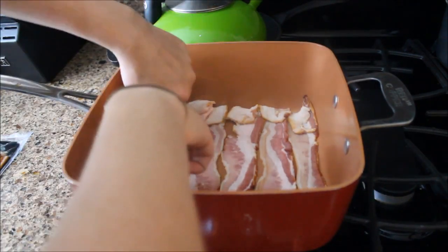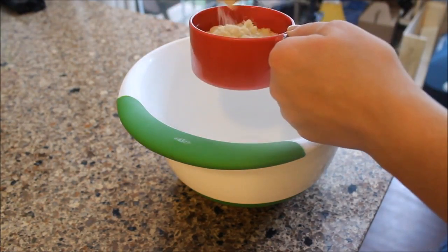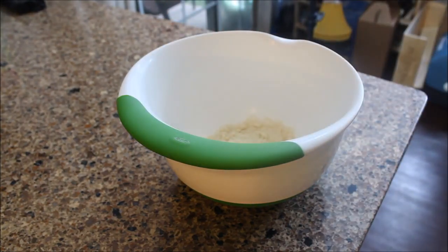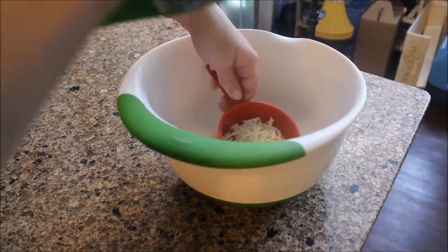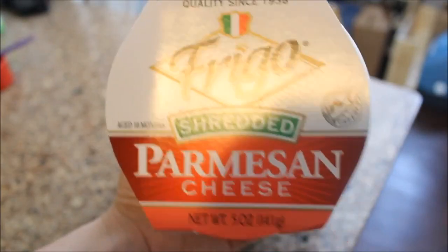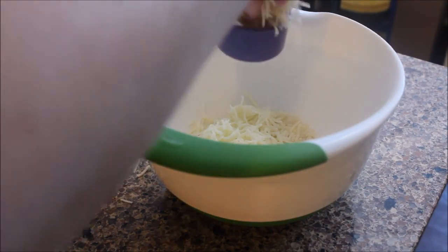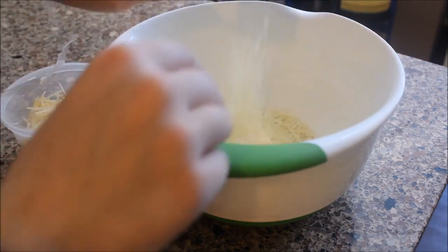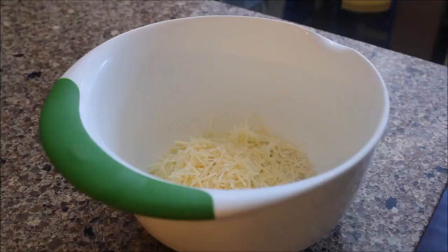While the bacon was cooking, I got started on the pizza crust. This is a fat head pizza crust. The first step is to add some almond flour, then shredded mozzarella cheese — it's important to get the shredded kind from the store, not fresh, as that makes a big difference. After the mozzarella goes in, add some shredded parmesan. You don't want the grated kind in the green can; get the freshly grated parmesan cheese.